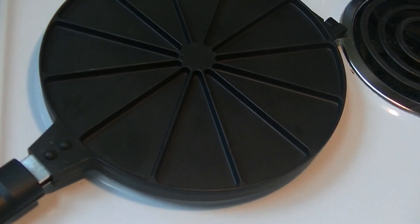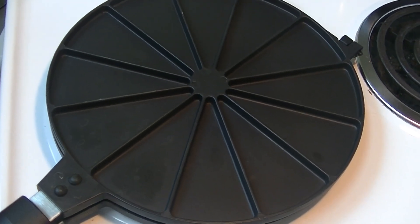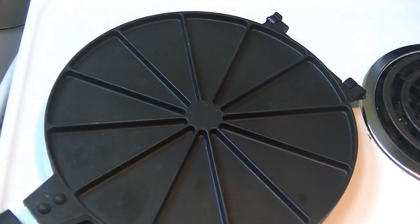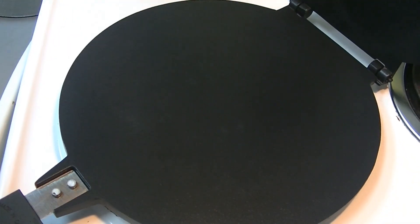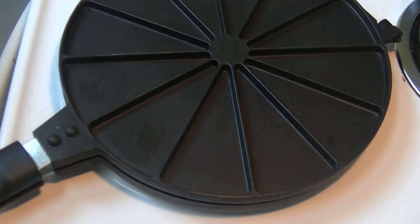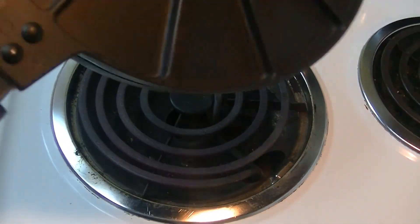I've been heating my Perfect Tortilla Press over my burner on medium-high heat. I know the instructions say high heat, but I'm going to tell you why I think medium-high is better in just a minute. We're going to open this up — I've taken one of my prepared flour tortilla pieces that I've actually rolled out very, very thin — and I'm going to go ahead and put it on this surface. Then I'm going to close it, it's going to make noise, and you're going to need to hold it down. Then you're going to want to flip it over.